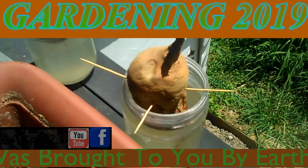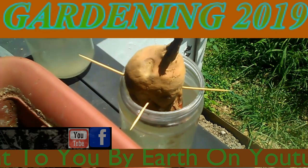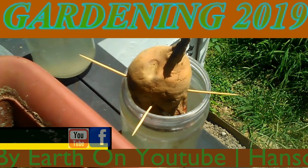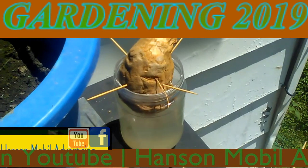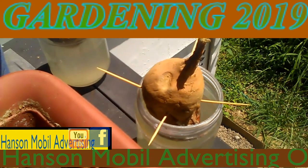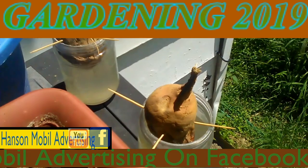It's day five, July the 21st, 2019, Zone 6 in Southern Illinois, and it's day five on our sweet potatoes. I'm wanting to get on here and take a picture, keep you guys updated, let you know how it's going.